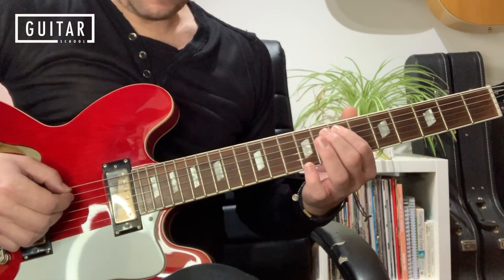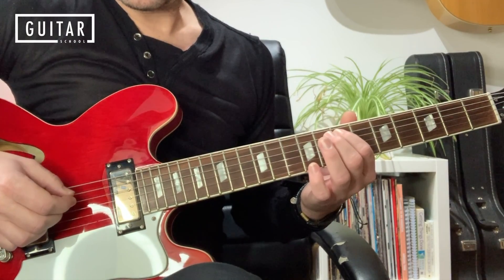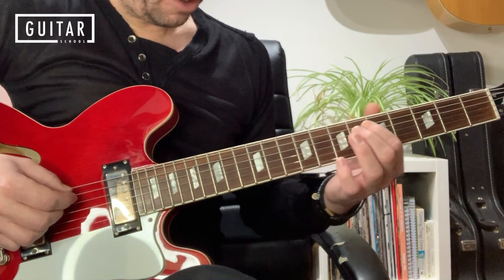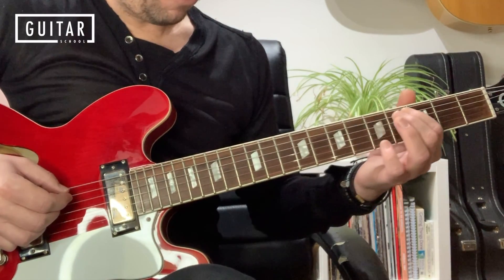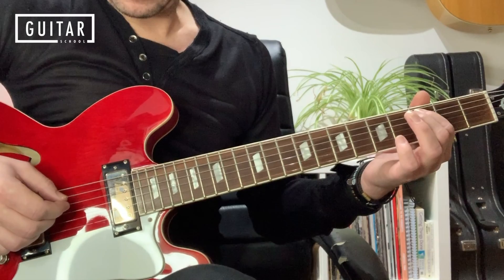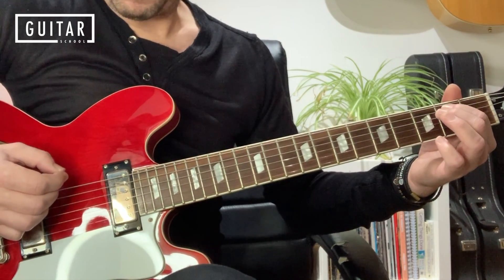Then we go back down to the note we started on, on the 7th fret. Down-pick. Just hit the dots on the way down: fret 5, up-pick; fret 3, down-pick; and then fret 2, up-pick.